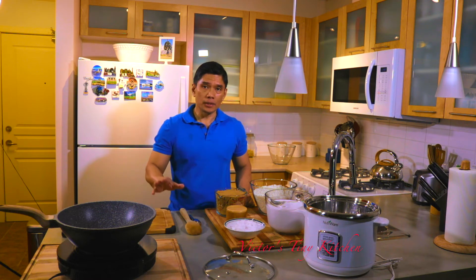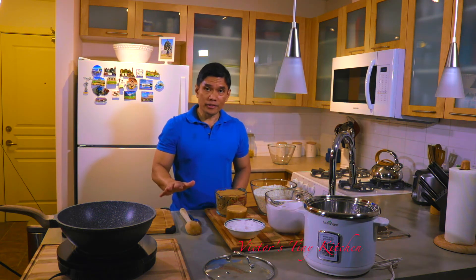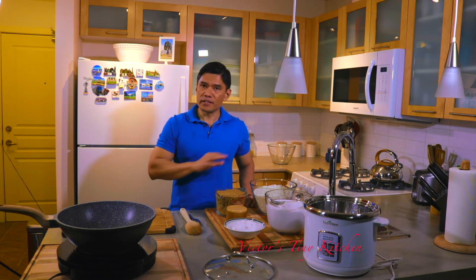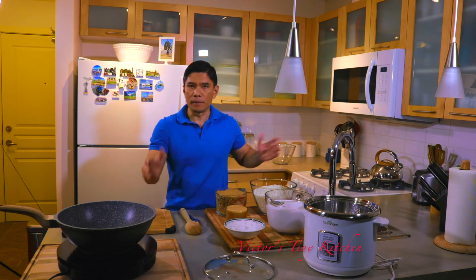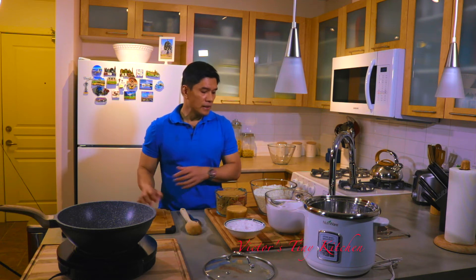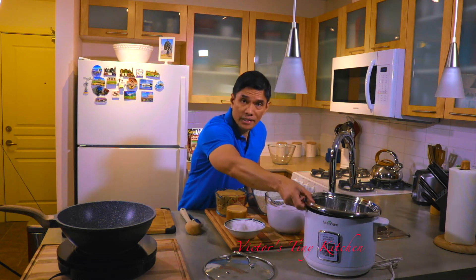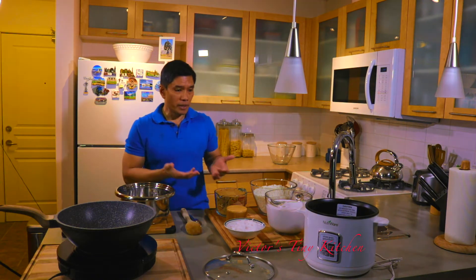Traditionally when we cook Biko in the Philippines we would use a big karahai, or wok — it's a Philippine-made wok — and we cook this outdoors with a big karahai and an open fire. That's the whole fun of doing it because everybody pitches in: someone makes the fire, someone prepares the wok, somebody grates the coconut and extracts the juice, and someone cooks the rice. But since we don't have that luxury here in North America, I'm just going to use my rice cooker.